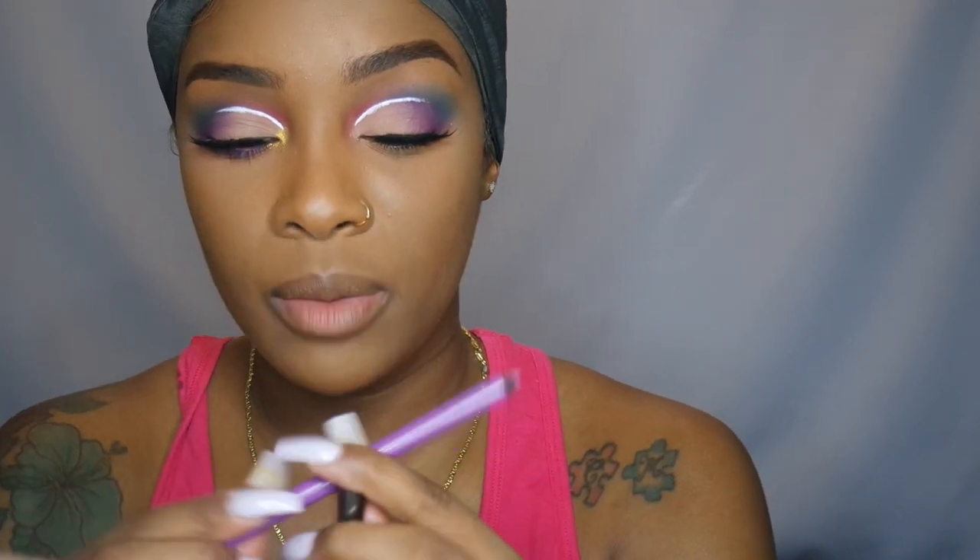On to the bottom lash line — I'm going to use my Makeup Geek Full Spectrum eyeliner pencil, and this is in Orchid. I'm going to line my waterline with this, and then take my C433 and drag the purple from the outer corner all the way underneath my waterline, making sure I'm building the color up.